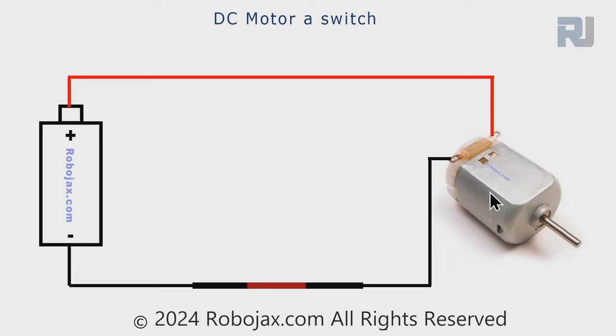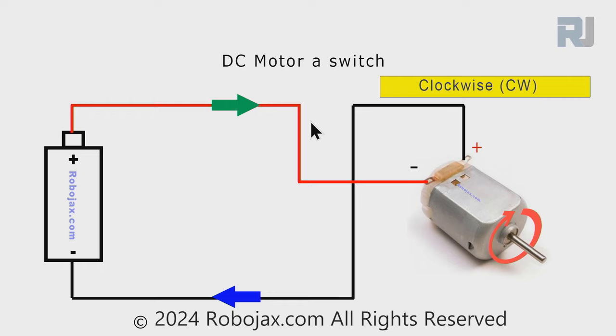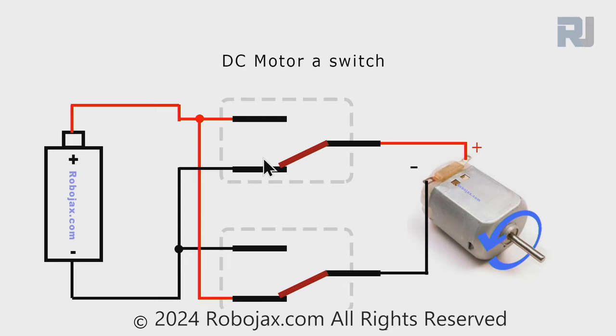If the positive terminal is connected to one wire of the motor, the motor rotates in counterclockwise direction. Now if we switch the wires - move the positive to the other terminal and the negative to the other side - the motor will rotate in clockwise direction. So we learned that if we change the polarity of the power supply to the motor, the direction of rotation changes.